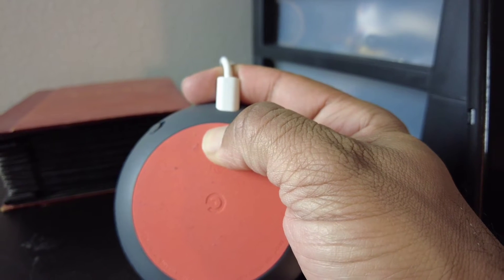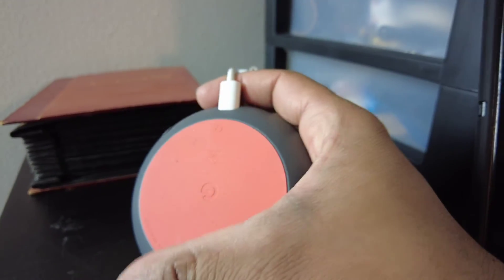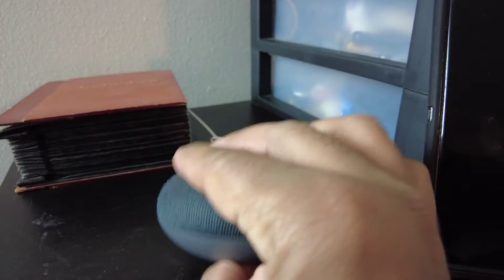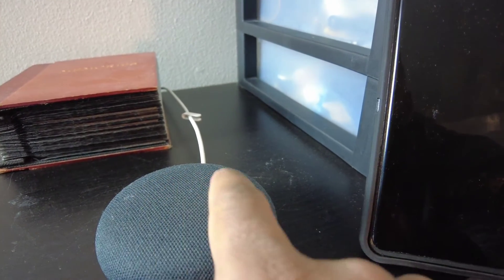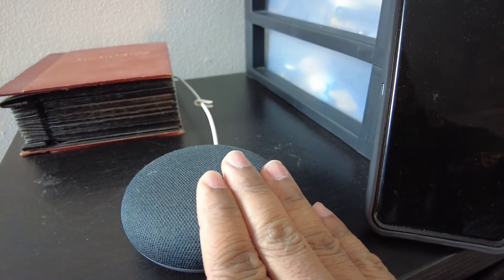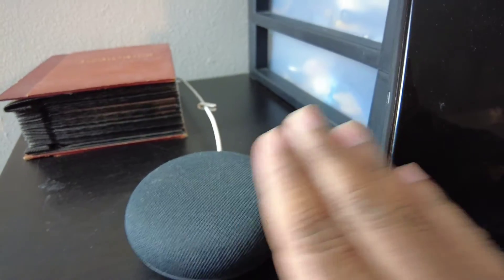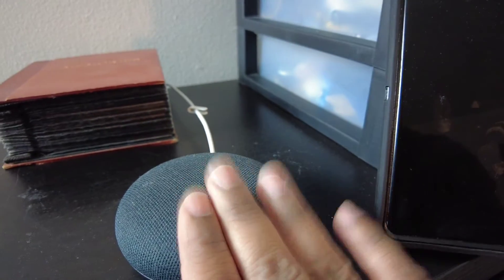Once you hold that button to completely reset Google Home, the lights on here will just change a few colors. It might take a few minutes — they turn kind of orange. Just give it a minute, it will reset, and then once it's reset, you can go back to your Google Home app and go through the steps of connecting it.